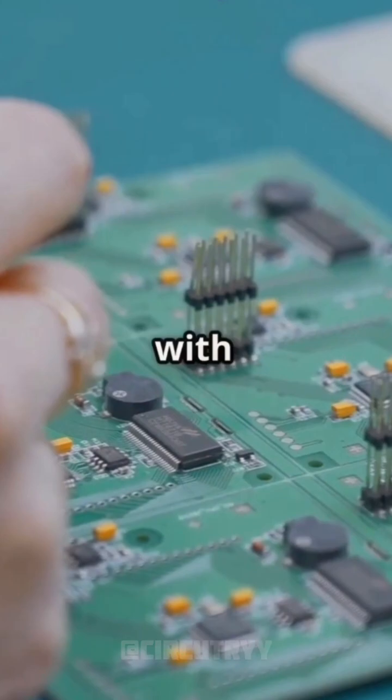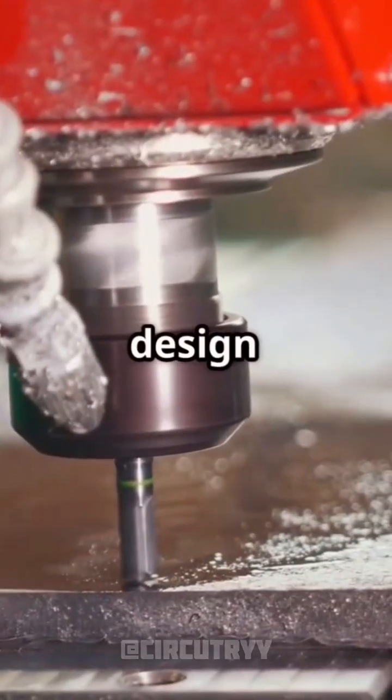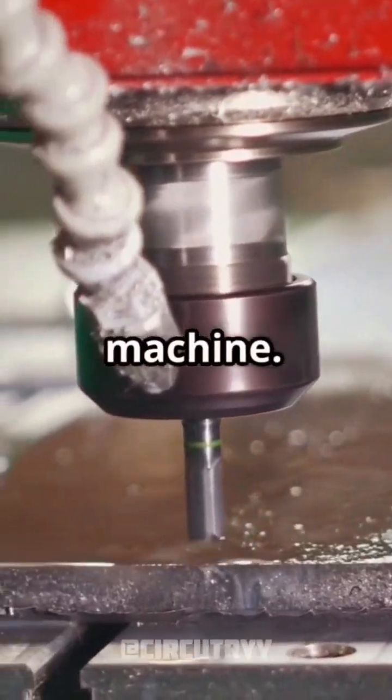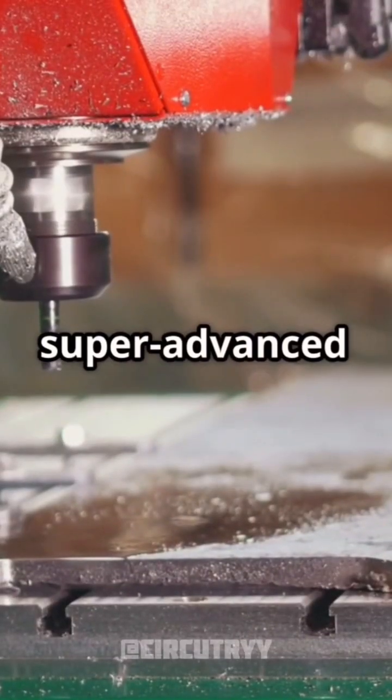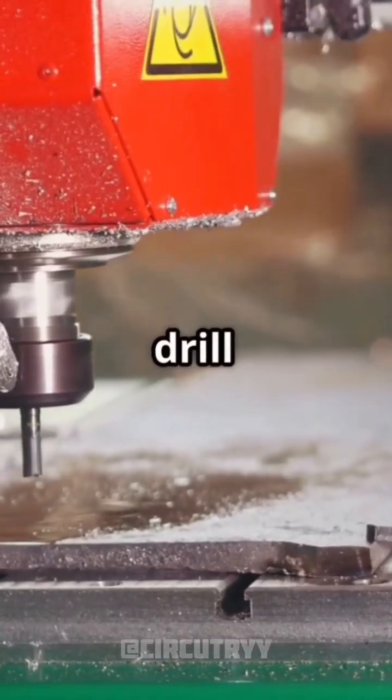First, it starts with a design. Engineers map out where the electrical paths should go. This design is then fed into the milling machine. Think of it like a super-advanced printer, but instead of ink, it's carving out paths with a tiny drill bit.